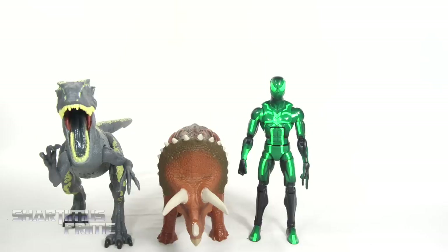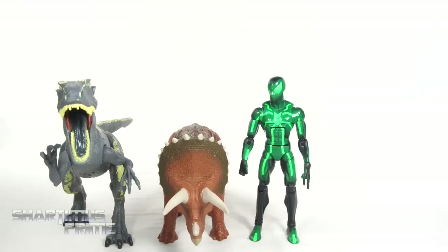Comparing the Allosaurus and Triceratops next to your average six-inch scale figure, we have the Marvel Legends Big-Time Spiderman. You two dinos look like you want to race!